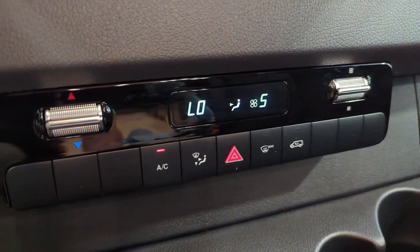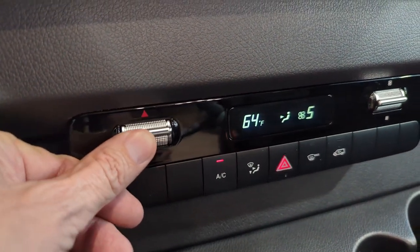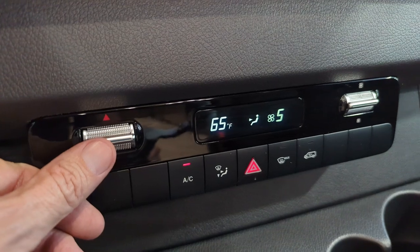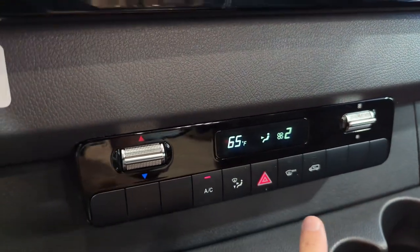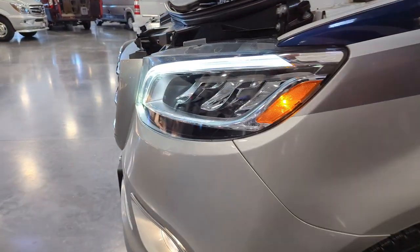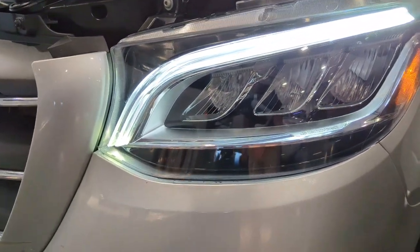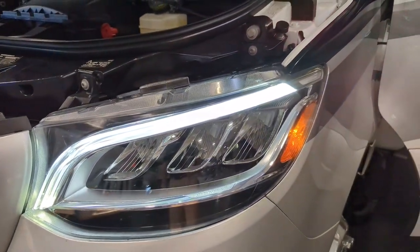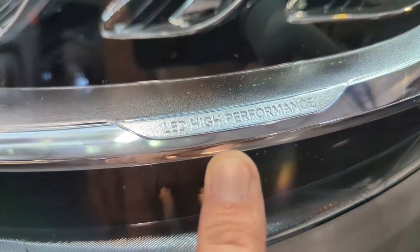Climate control system — very, very easy to operate. This raises and lowers our temperature so we can select the desired temperature, let's call it 65 degrees. We can raise and lower the fan speed. Stepping outside, I'll show you a couple little components in the driver's compartment. Awesome headlights — they self-adjust every time you start the vehicle and they are LED high-performance lights.